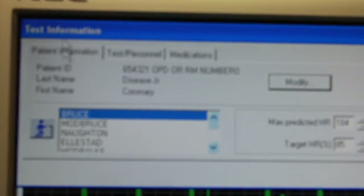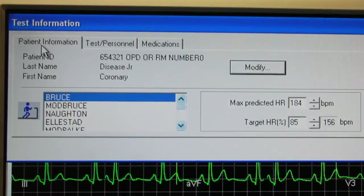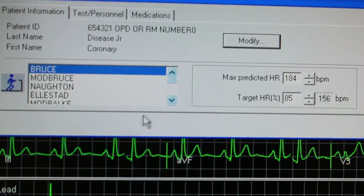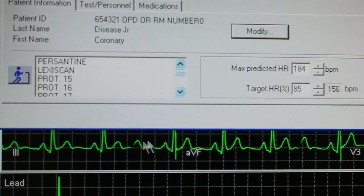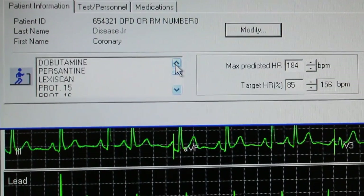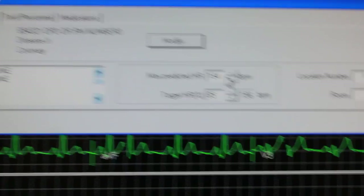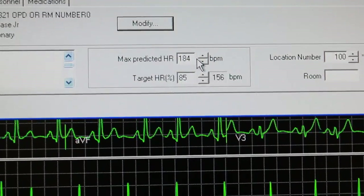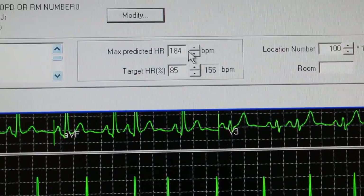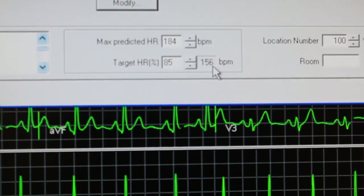Here in this box, it defaults to a Bruce protocol. But there are other protocols that can be used. In our case, in this room, we would either use Bruce or dobutamine. Over here is a very important step — for the predicted maximum. It comes up with 184, which is 100%, but we use 85%. So we need to write down that 156 for their predicted maximum at 85%.